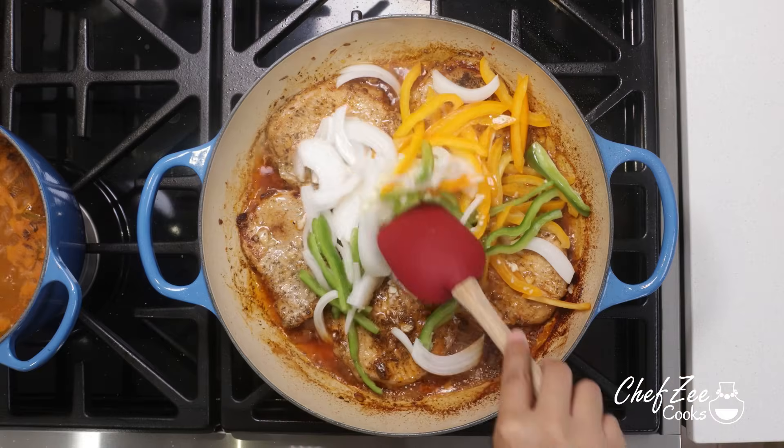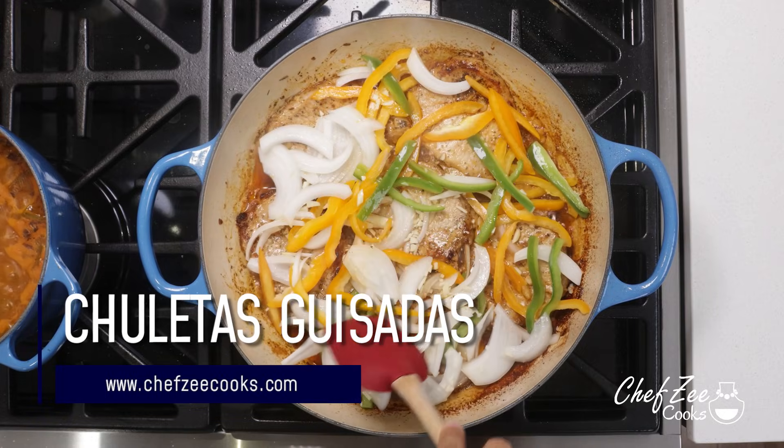Hey everyone, I'm Chef Zee and welcome back to my channel Chef Zee Cooks. Today I have a different type of video — I am going to be cooking my Sunday dinner from beginning to end. Before we get started, I do want to thank ShopRite for sponsoring today's video. I'm going to be making one of my all-time favorite dishes: chuleta guisada con arroz blanco y habichuela guisada — stewed pork chops with white rice and Dominican style beans.